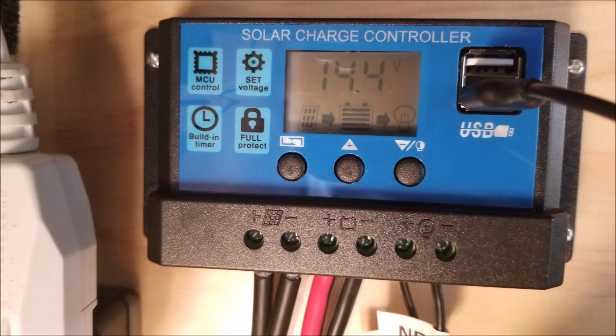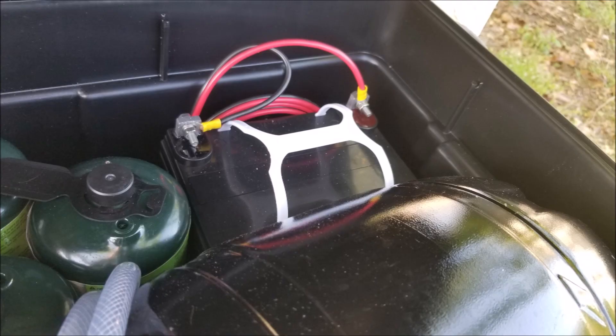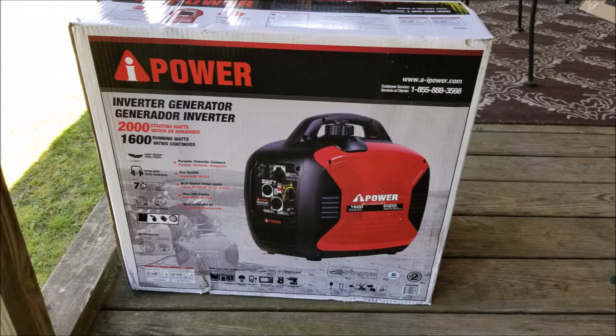This is my solar control box — only ten dollars — and it does everything I needed. I have a 35-amp power AGM battery dropped in the box. I also picked up a 2,000-watt generator for running the air conditioner when I'm boondocking. Works great.